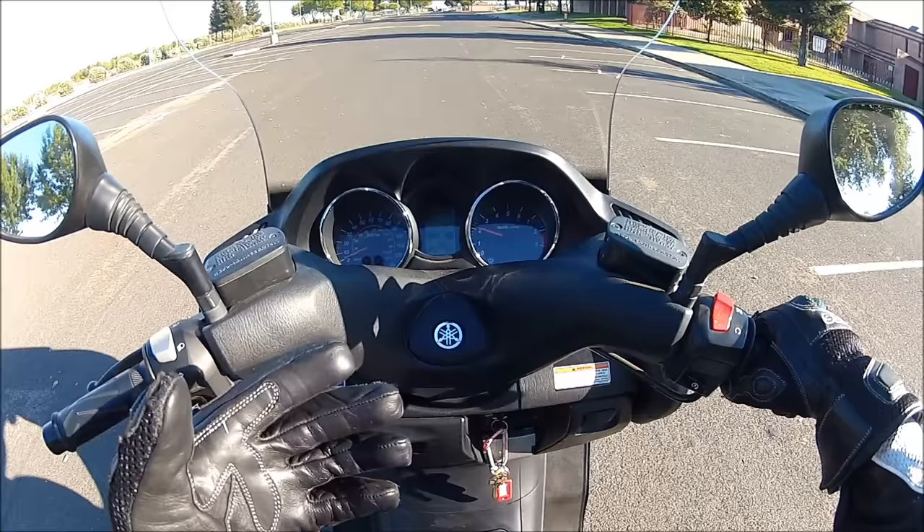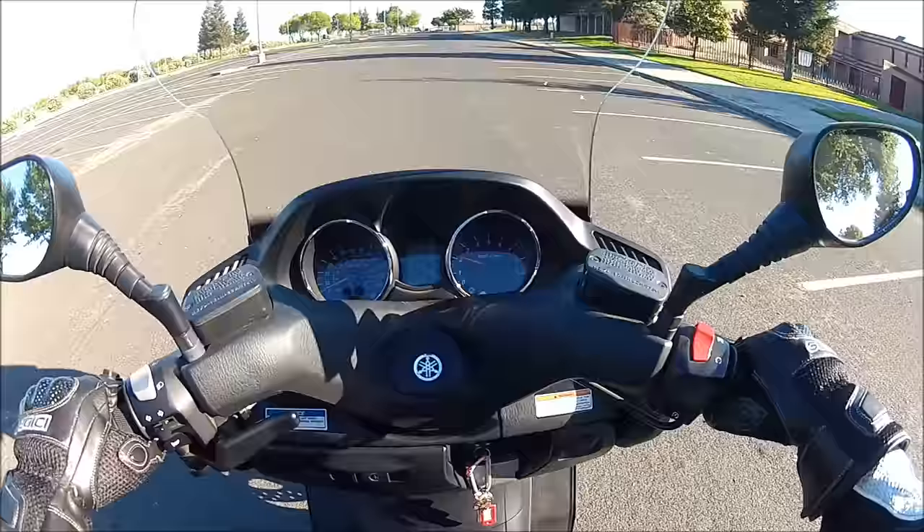You can hear the engine rev. When you feel like it wants to start moving, give it a burst — like a jump of extra gas. That's how you get it going.